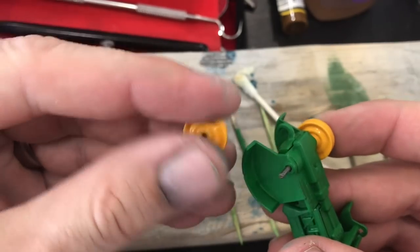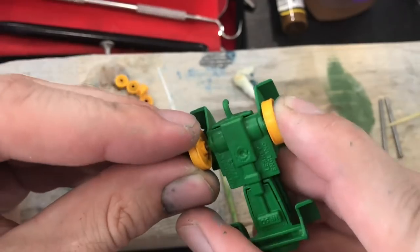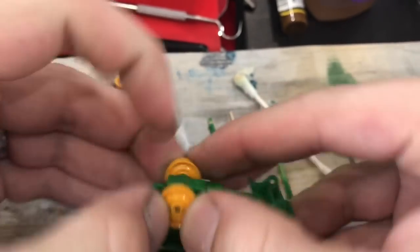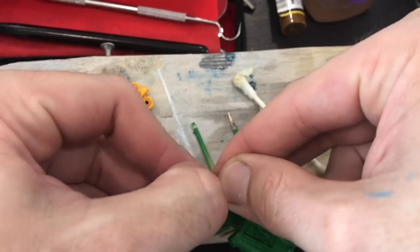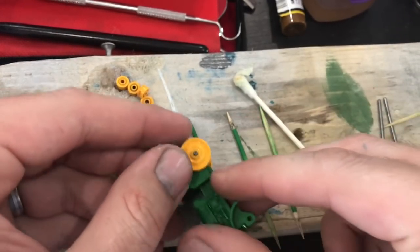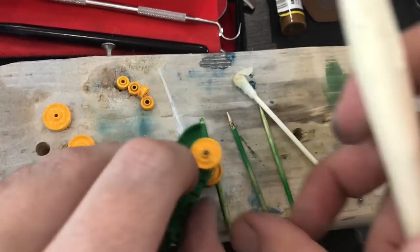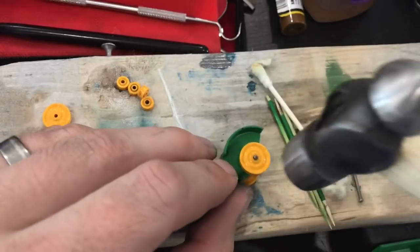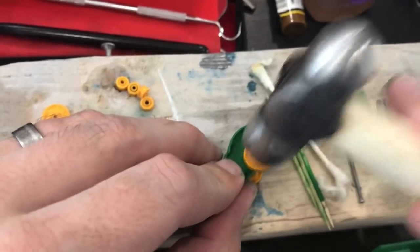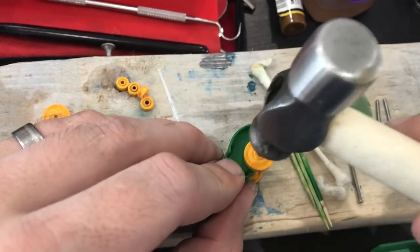I know I've shown you in past videos using my drill press to mushroom out the end of these axles, and I see comments on a lot of restoration channels asking what to do if you don't have a drill press. So I wanted to show you another method in this restoration - something very inexpensive. I've just got a little ball-peen hammer, and I'm going to go at these very slowly to mushroom out the end of that axle.